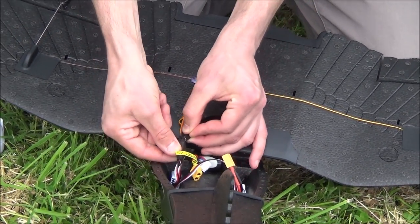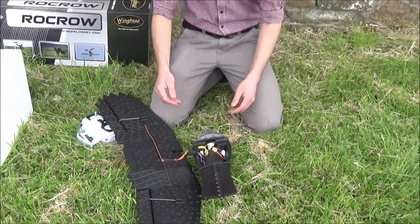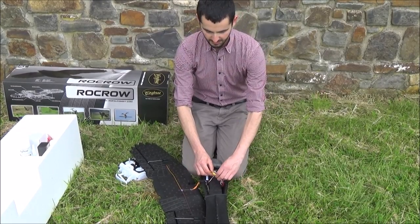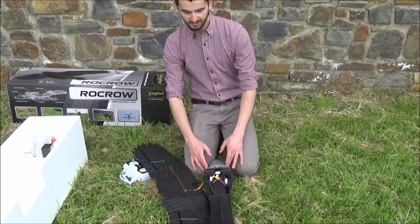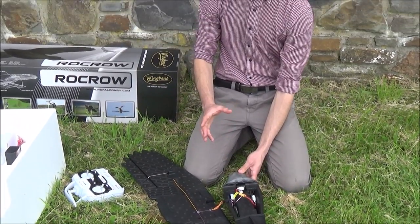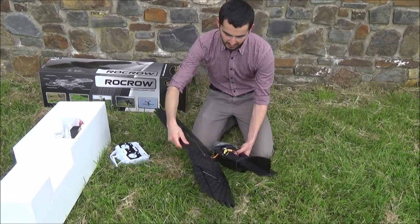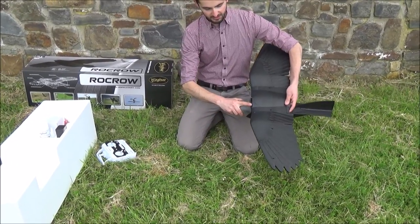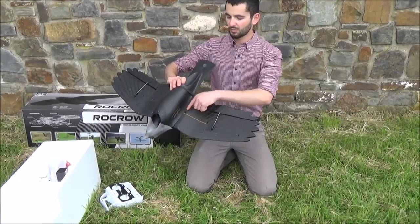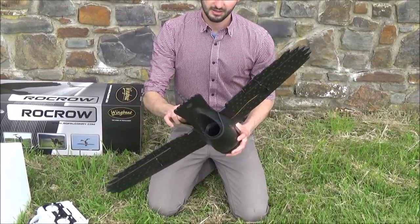These connectors have a little groove so you can't accidentally flip them the wrong way — they will always go in the correct way. When we connect the battery to the model it's really important that we keep it still and level. I tend to rest it on my legs, connect the battery, and count to five. You'll hear a series of beeps and then it'll stop — that's the stabilizer learning which way is up. It's important it stays still during this process, so when you fly with the stabilizer on you'll get a nice level, gentle flight.